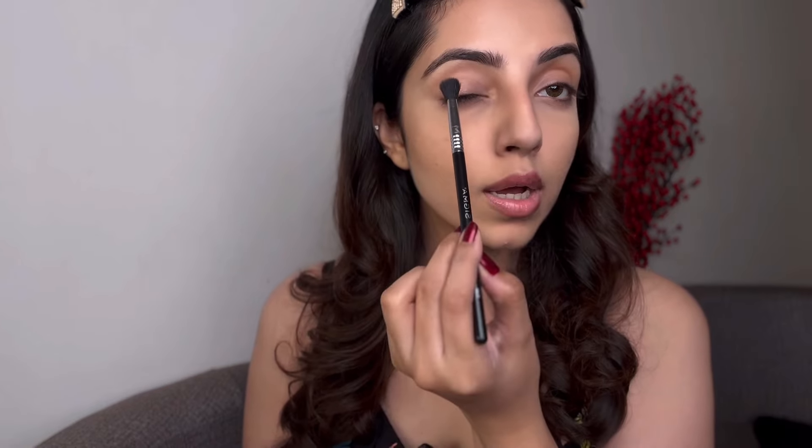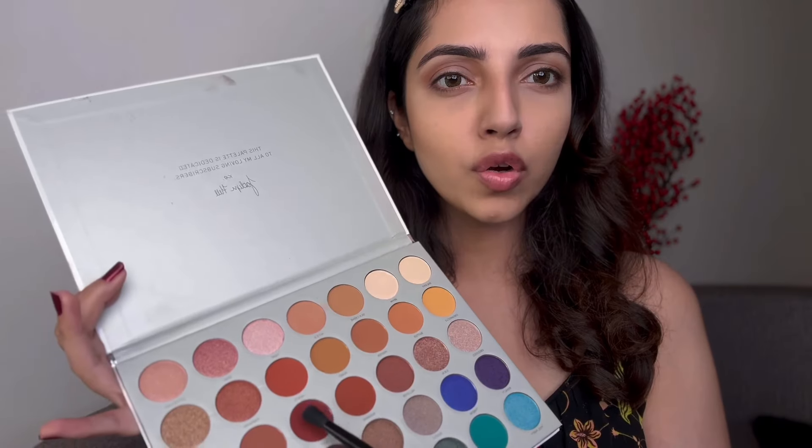I'm going to take this diffuser or crease brush from Sigma. Instead of applying shadow all over my eye, I'm just going to apply it onto my crease area and give it a shape. I'm going to go in with a light shadow so that if I want to build it up, I can do that later — never use a dark color first or it creates a lot of problems when blending. I actually switched to a more precise brush that takes the eyeshadow in a much better way. Now I'm going in with a slightly darker color and very gently buffing it on the outer V of my eye.